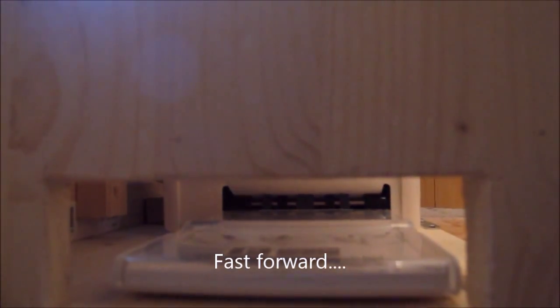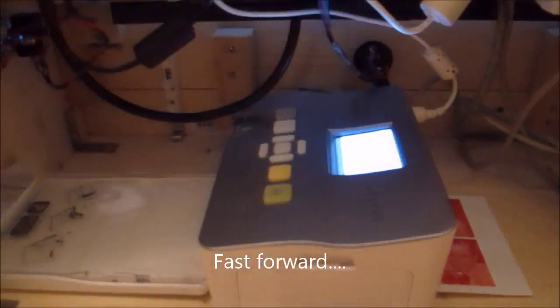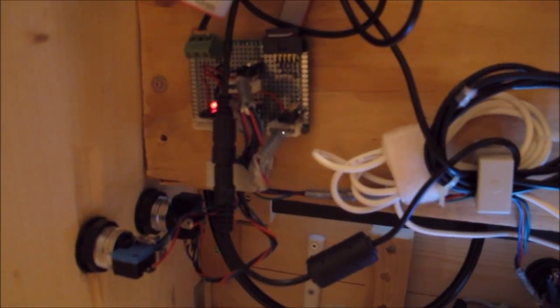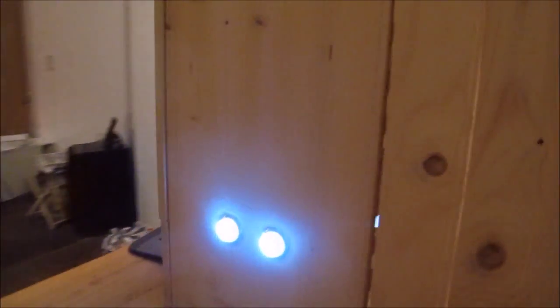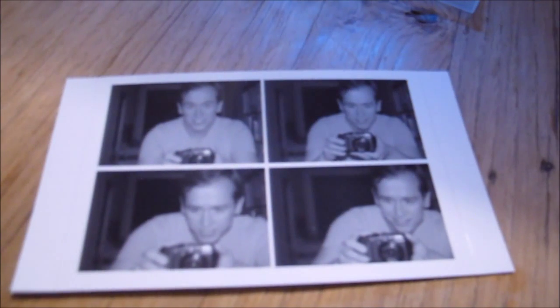Just through the hole. So here I'll take the picture out and voila, that's me.